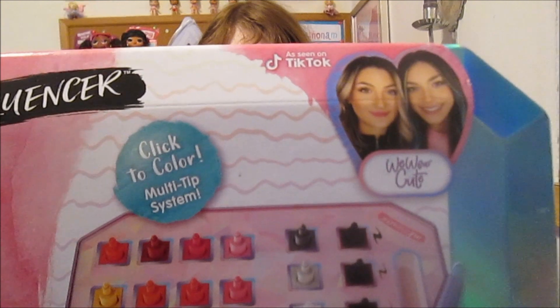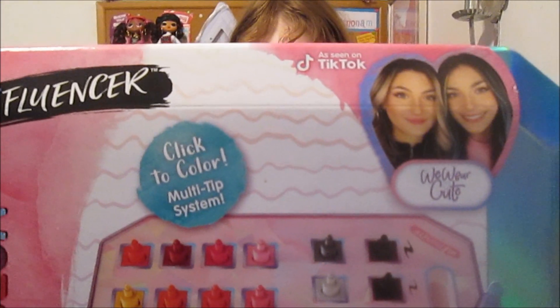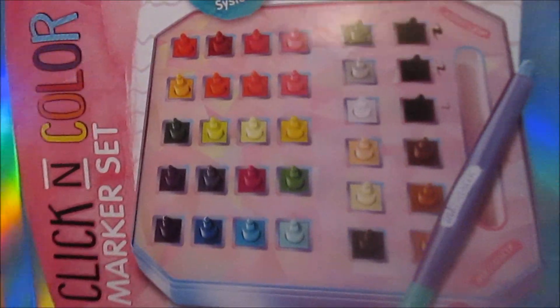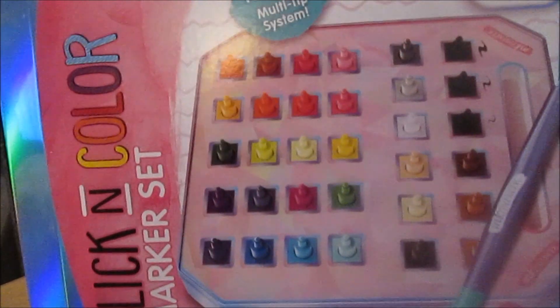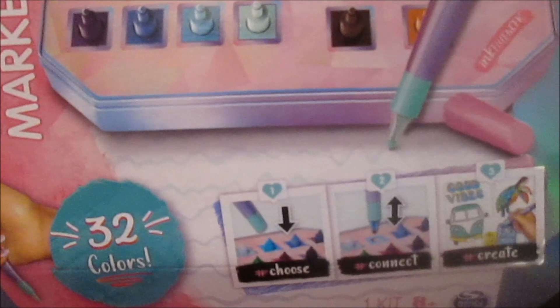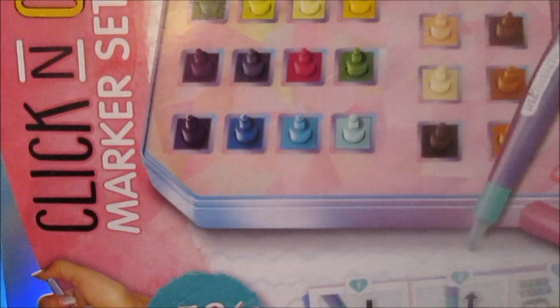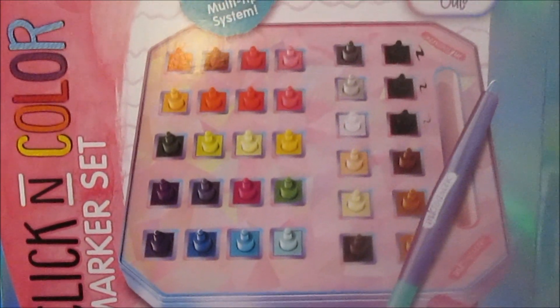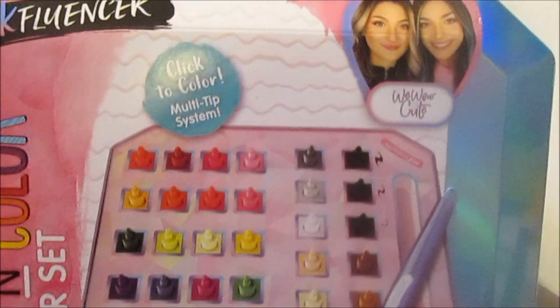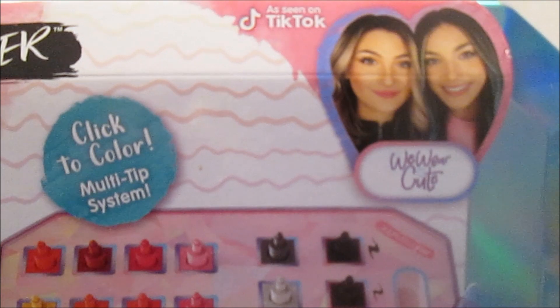It is promoted by We Wear Cute, as you've seen on TikTok. I'm sure you've seen their videos — they are really fun. It has a little profile about them on the back. It says, 'Influencer Profile: We Wear Cute. Who are We Wear Cute? Hi, we are Ashley and Emma, sisters who love to create. What is your channel about? If you've seen our channels, you know we like to bring our fans the latest in fashion, arts and crafts, and all things stylish and fun. What do you hope to achieve? We are excited to see how Influencer inspires even more creativity. Happy creating, cuties!' And it's got their signature right there.